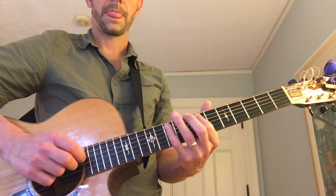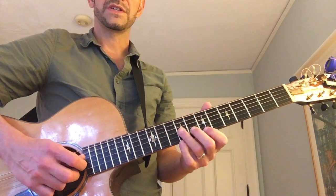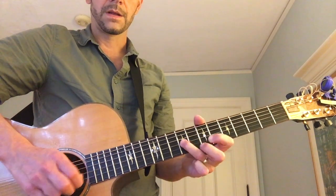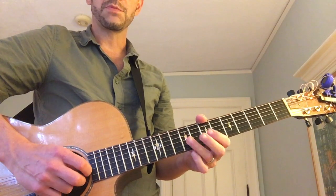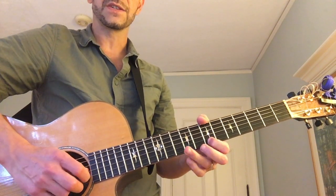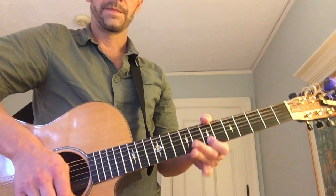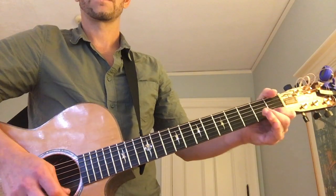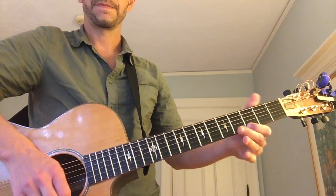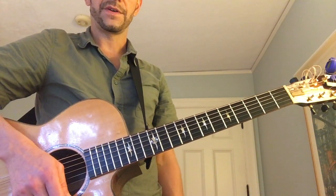Then take the second half, which also starts with a downstroke: down, up, down. But actually, let's make it more interesting by going up, up, down, up, down — just like it is in the song. Actually, that's a bad idea. So go to the first fret: down, up, down, down, up, down. These are called arpeggios. So those two halves are the first step.